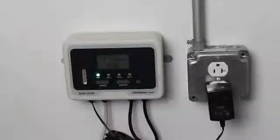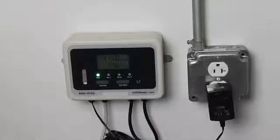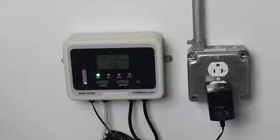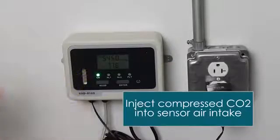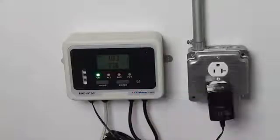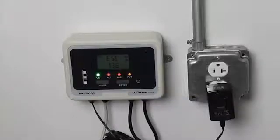For testing the sensor, you have a couple of options. First, check that it reads normal indoor air, which is usually anywhere from 300 to 1200 parts per million. Next, if you've got some compressed CO2, you can use a tube to blow CO2 on the sensor. Or you can exhale repeatedly — human breath is about 3% CO2 — and either one will set off the alarm. Verify that the alarm sounds, the lights flash, first alarm one, second alarm two, and you know the unit is working.